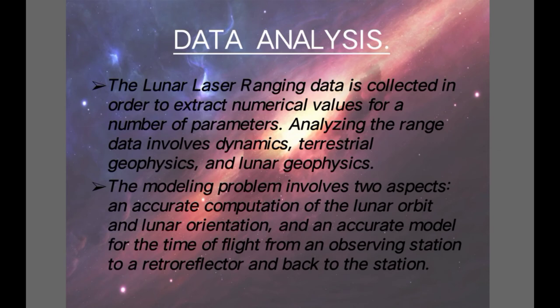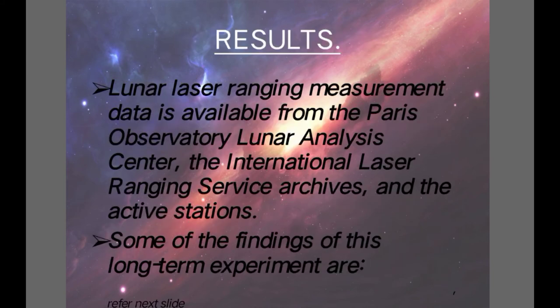Data analysis: The lunar laser ranging data is collected in order to extract numerical values for a number of parameters. Analyzing the range data involves dynamics, terrestrial geophysics, and lunar geophysics. The modeling problem involves two aspects: the accurate computation of the lunar orbit and lunar orientation, and an accurate model for the entire time of flight from an observing station to a reflector and back to the station.